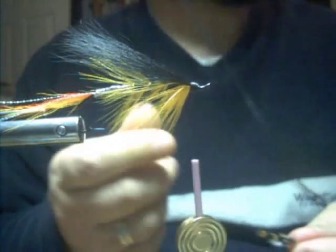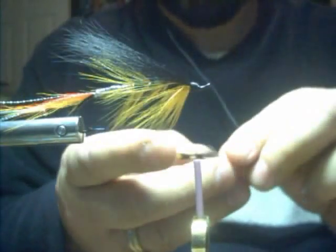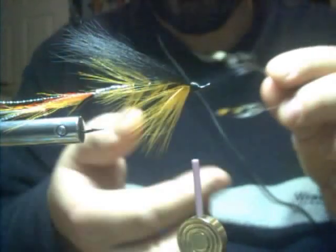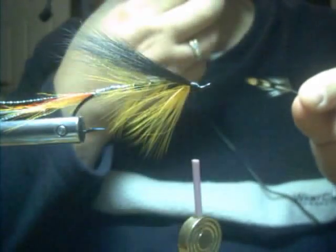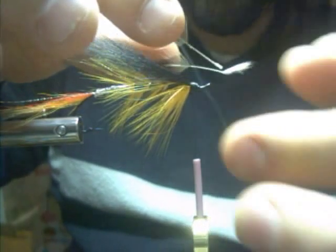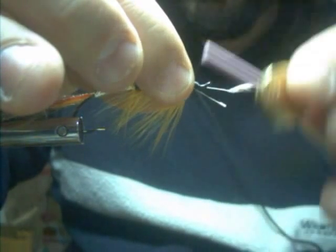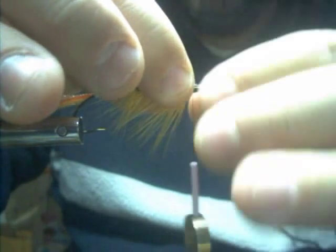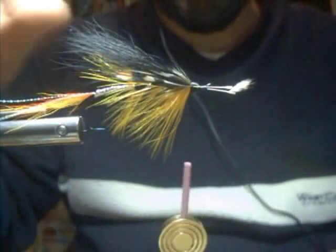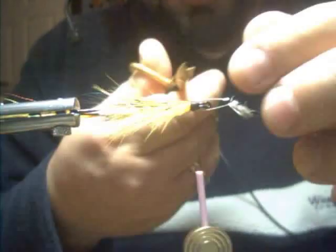I'm just going to lick my forefinger and thumb, put one jungle cock on one side, put a little more here, and bring them around, put them together, a little swoop, and just relax and let go. There you go. Simultaneous mount of jungle cock on a fly.